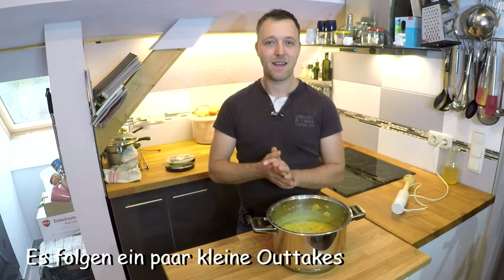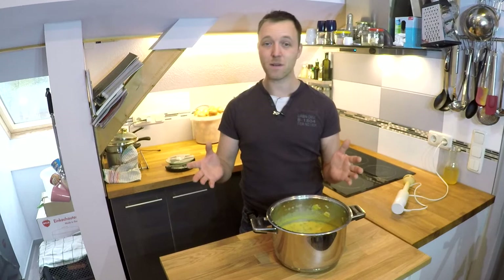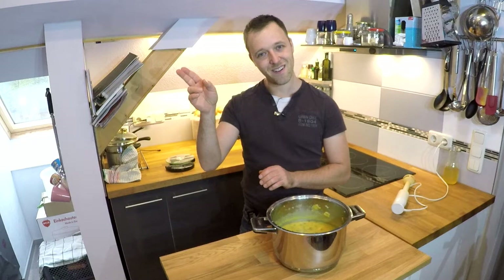Fertig und lecker! Das war das zweite Video zum Herbst-Special. Das erste war Kürbisschnitzen und auf das dritte darf man gespannt sein. Bis dahin bleibt mir treu – ein Däumchen hoch würde mich freuen, genauso wie jegliche Kommentare. Abo nicht vergessen und bis zum nächsten Mal!